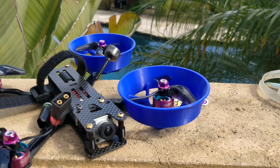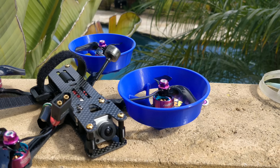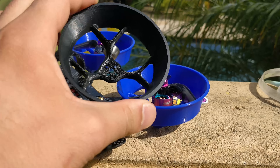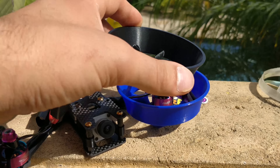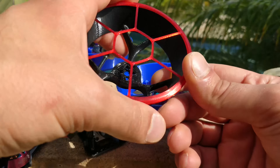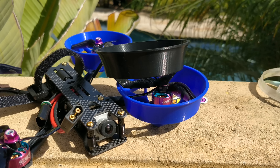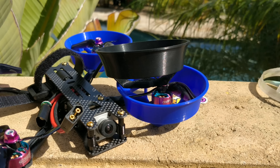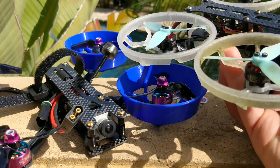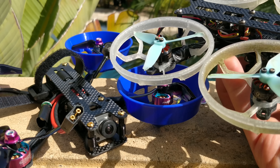Efficiency is a big question mark because with a duct, you're also adding significant weight. This particular duct — which is very lightweight, shockingly strong, and very well designed — still weighs 16 grams without the TPU protector on top. That means you're adding 64 grams of weight to your three inch quad. That is almost an entire Hero Session. Hard to justify. A lighter duct is actually six grams, but doesn't really have much of a duct-like effect — it's more of just a prop guard for some improved safety.